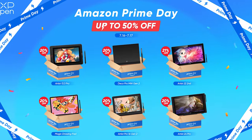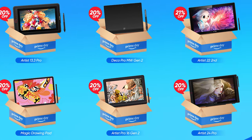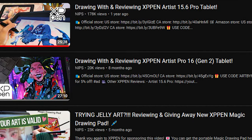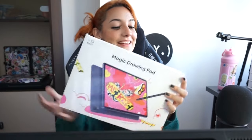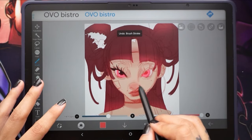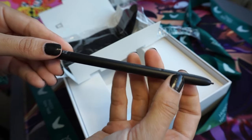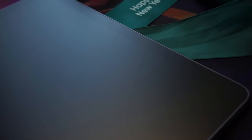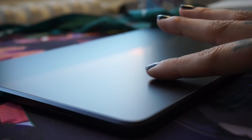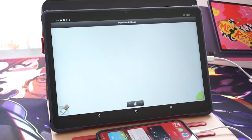From July 16th to the 17th, XP-Pen is having a prime day sale on their Amazon storefront for up to 50% off some incredible tablets. I've worked with them many times before and reviewed some of them myself. One of them being the Magic Drawing Pad, which is a thin, light, and portable 12-inch standalone Android drawing tablet. It's got an X3 Pro Pencil that has 16k pressure levels and doesn't need to be charged, which is wild. Low blue light, eye protection, and an etched glass surface that is basically like a realistic pen and paper experience. It's even got up to six months of free access to Medibang and Ibis Paint.